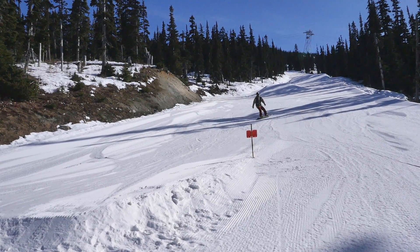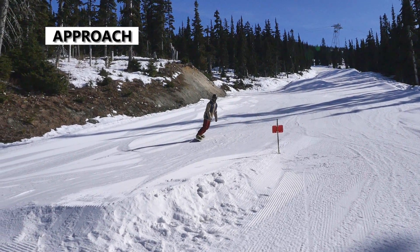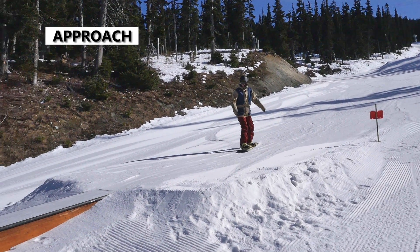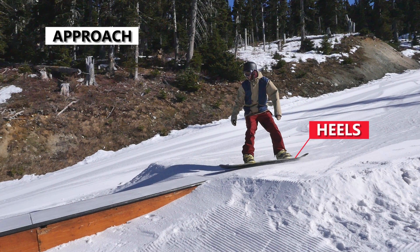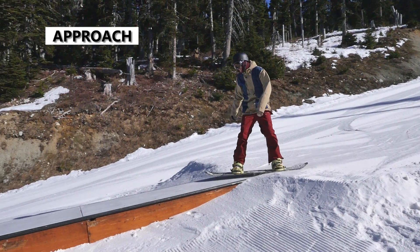Now let's break down the boardslide. For the approach, do one or two turns to set your speed and arrive at the box doing a mellow heel turn, slightly on your heel edge. From your heels you can do a small hop onto the box and continue the boardslide in the same direction as the heel turn.